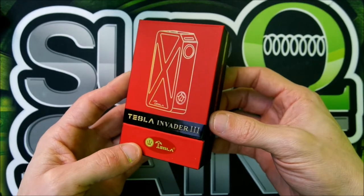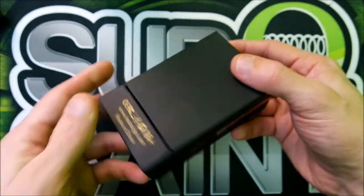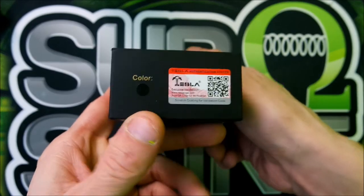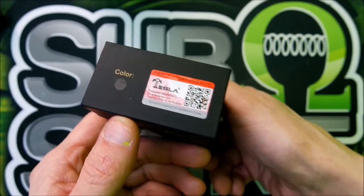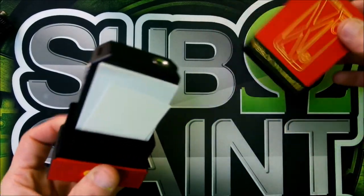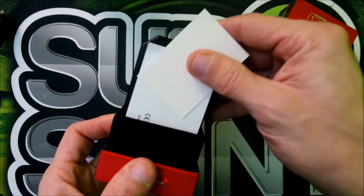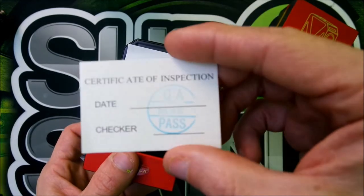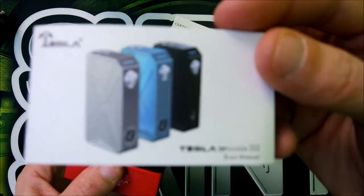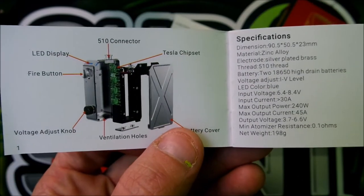Here we are with the Tesla Invader 3 box — pretty nice little packaging. It shows authenticity and the color; mine's black. Slide it off and it's got a nice foam or fuzzy feel inside. There's your certificate and your user manual — a relatively small manual that shows you all the ins and outs.